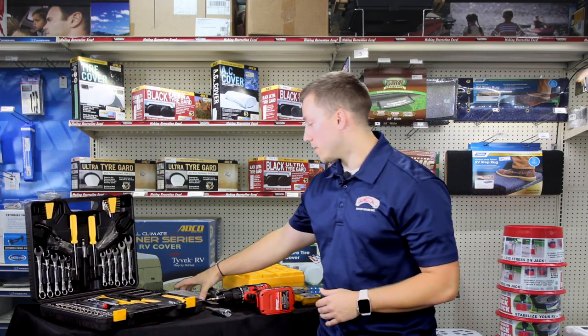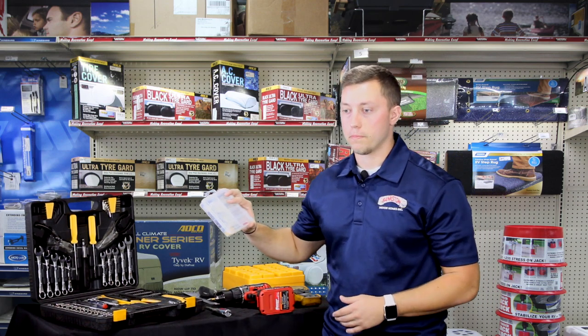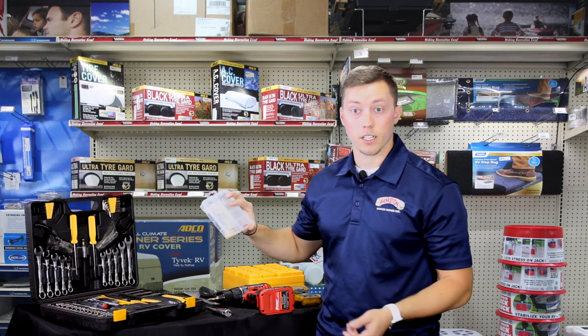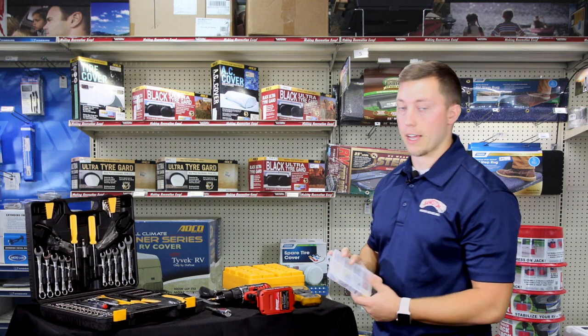Next, you're going to want an assortment pack of fuses. You don't want to blow a fuse when you're already set up at your campsite and now have to go to a parts store just to buy a handful of fuses. This is something good to have.